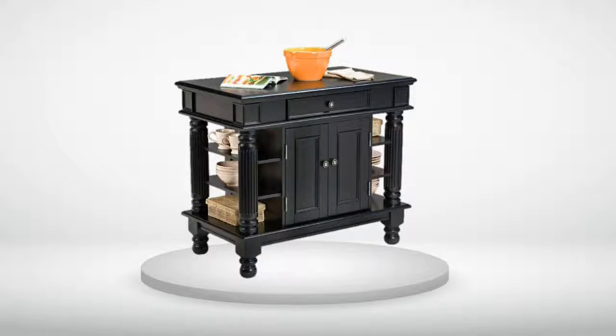Assembly was simple and accomplished in less than an hour with basic tools. All of the pieces fit together easily and the directions were about as clear and simple as can be. In its finished form, this is a stout island that should last for many years under normal use. It truly feels like a piece of furniture, compared to some of the others that are primarily constructed of pressed wood and look cheap and flimsy.